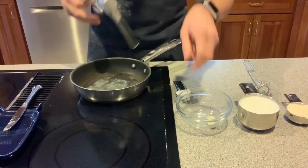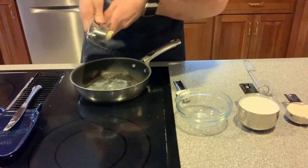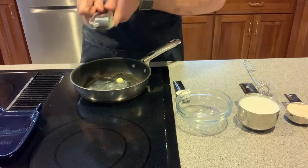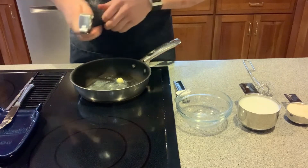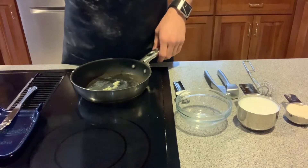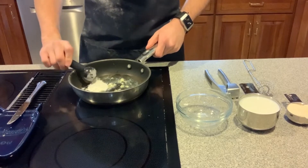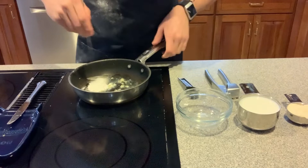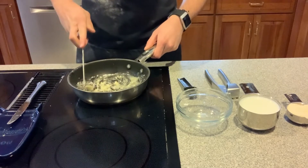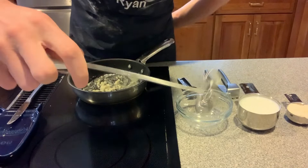We've got about one tablespoon of melted butter in this low to medium heat pan. We're gonna mince one clove of garlic to go in there and cook it for one minute until the garlic gets fragrant. Then we're gonna add one tablespoon of flour. The flour really helps to thicken up the alfredo sauce.